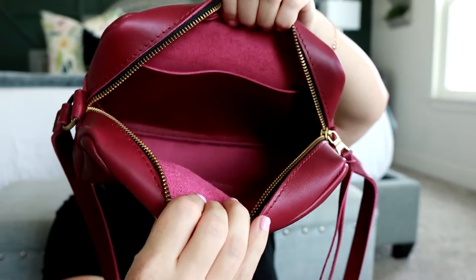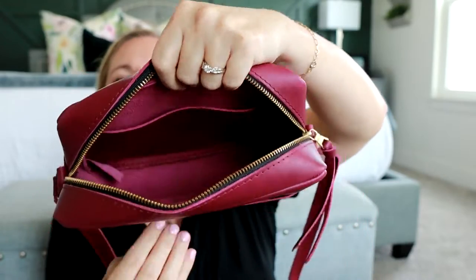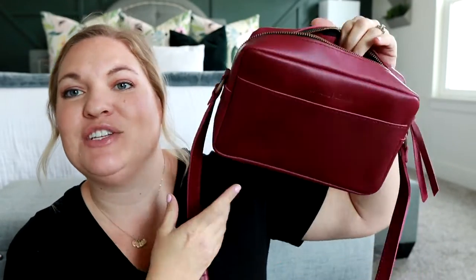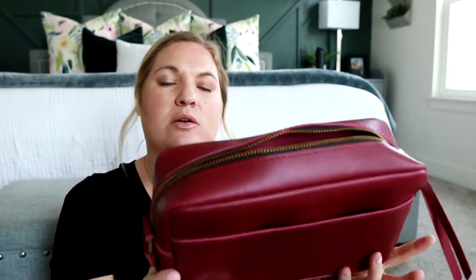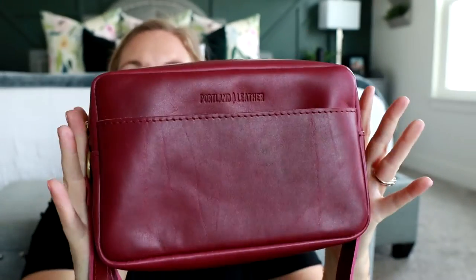It smells so good. The inside of all the bags is going to be unlined — just the back side of the leather. There's a slip pocket on the inside and a slip pocket on the outside. It says Portland Leather, and off the bat it feels really nice and smooth. The zippers feel nice — the whole thing feels high quality with good hardware. This is the Toaster Bag in the color Boysenberry. In camera it's looking a little more reddish, but in person it's more of a purple boysenberry color. I love the little knot detail on the zipper pull, and the gold hardware matches as well.